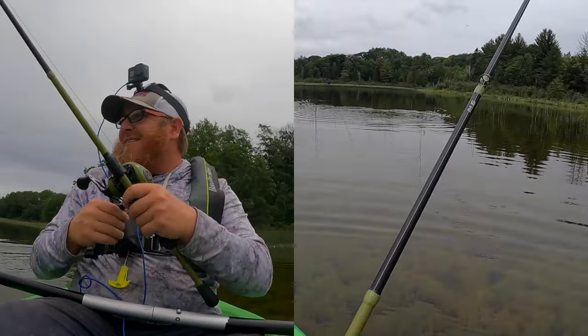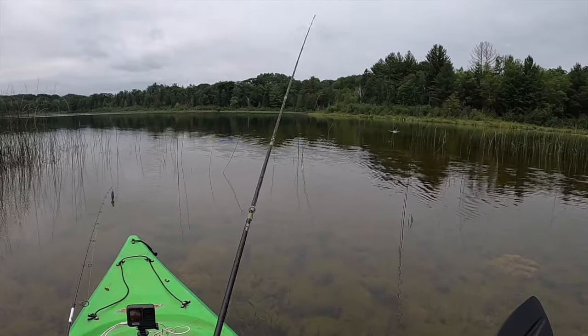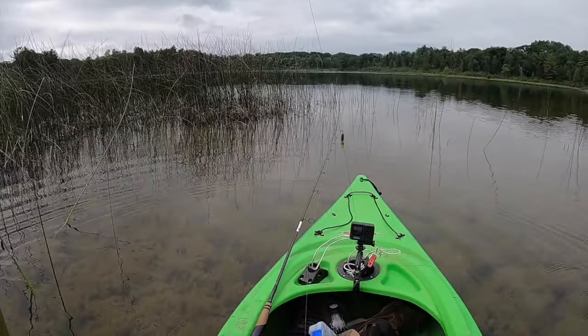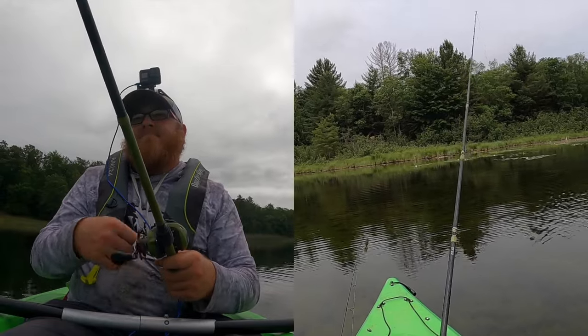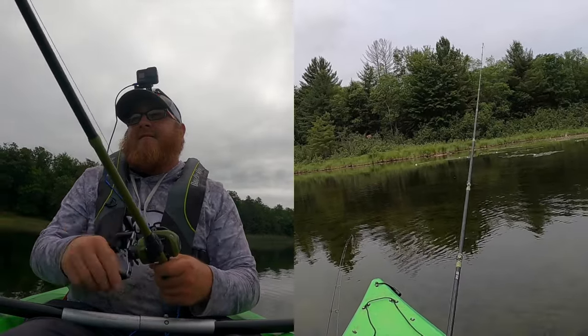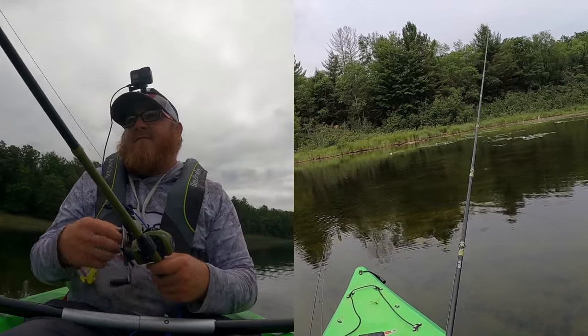Oh, that ain't the way to do it. Ow. Oh my god. I wish I would have hooked that fish — that was a freaking monster. I don't know how I missed him, I thought he had it. We're almost at it.